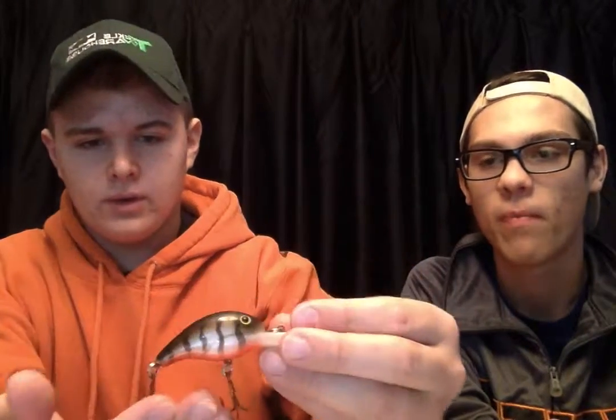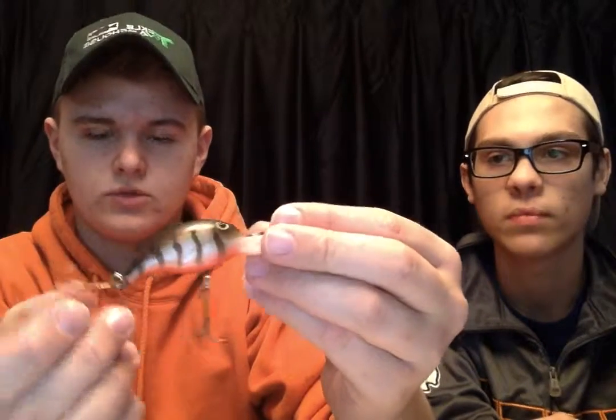This one I got at Rogers, which is a sporting goods store around here. It's kind of falling apart — the tail treble hook is missing a hook. I don't think this one has rattles in it. It's just a brown swim bait with tiger stripes on the side and red on the bottom. This is a medium diving crank bait; the first one I showed you was more of a deeper diving one.